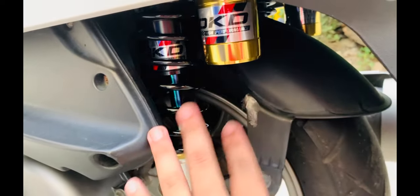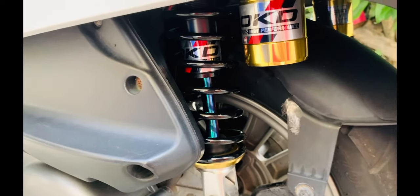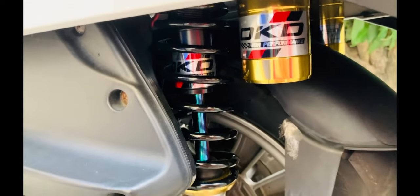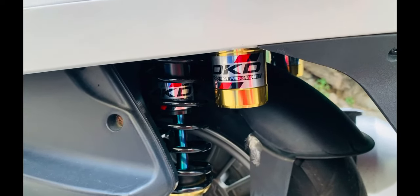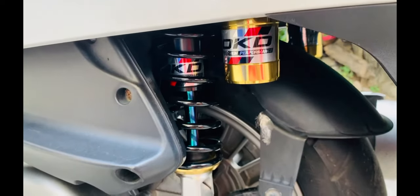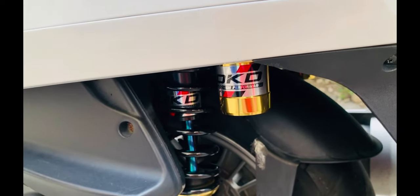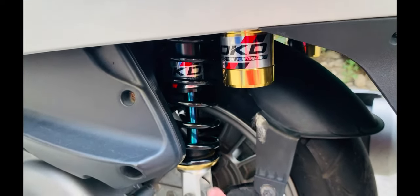Suspension naman tayo sa likod — these are not the stock suspension. Pinalitan ko na siya kasi yung stock suspension nito, sobrang tagtag. So this is OKD Performance, Thailand brand — katapat niya mga YSS, ganun. Ang kasukat niya is pang NMAX — this is actually for NMAX. Okay naman yung brand na pinalit ko. Mas naging comfortable yung bike, mas naging planted sa cornering, mas ramdam yung difference kumpara dun sa stock — hindi na siya ganun katagtag. Mas planted sa cornering, mas OK. Isa yun sa upgrade na ginawa ko dito — suspension.